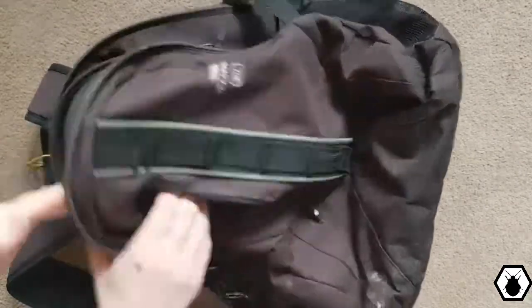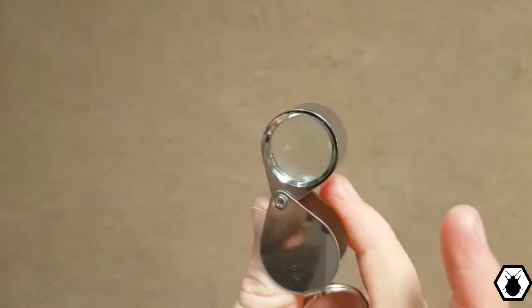First thing you're gonna need is a bag — a big black one, actually it doesn't really matter what type of bag — as long as it's got loads of pockets to put all your gear in. More pockets the better, make sure it's comfy, make sure it fits all your stuff in. Simple. This is probably the most important item: a magnifying glass.